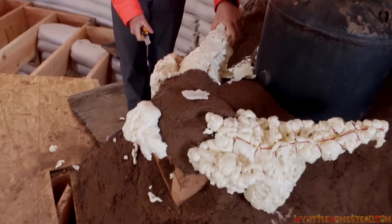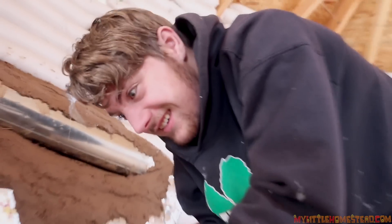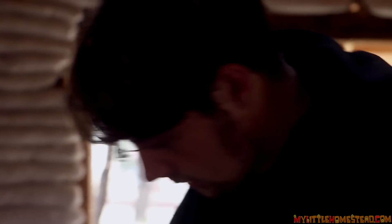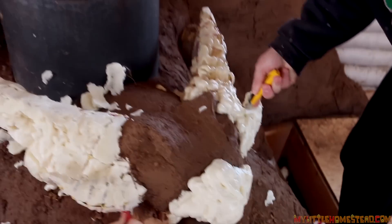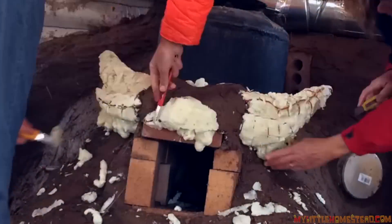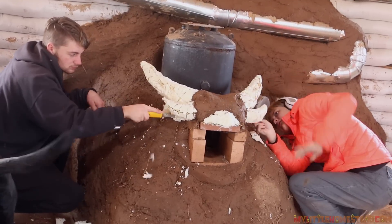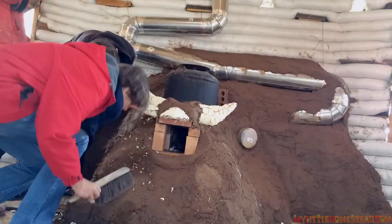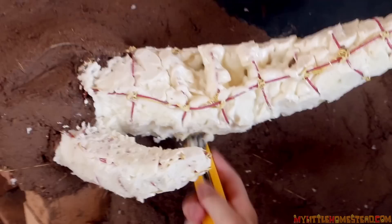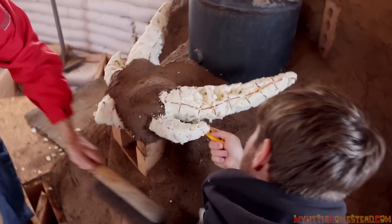I think it looks like an old frog. Alright Bryson, so what do you think it looks like? I don't know — it looks like a dragon, I guess. It looks like a dragon? I really do think it looks like a frog. It looks like a dragon. Are you guys just dragging this out or what?